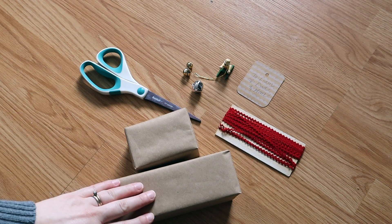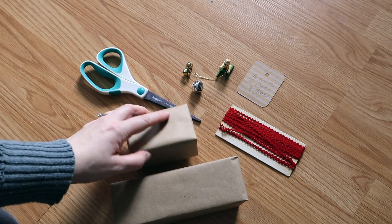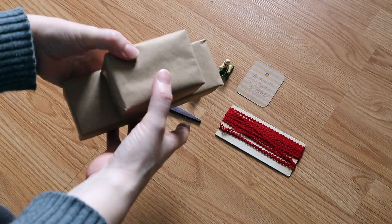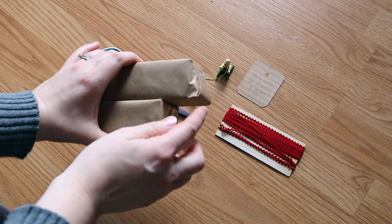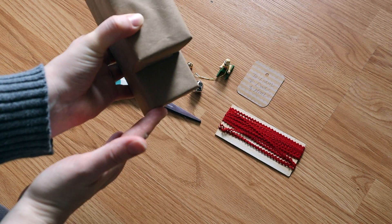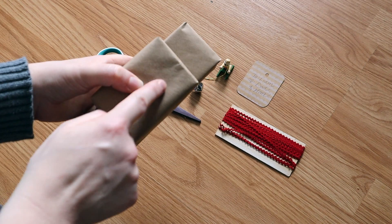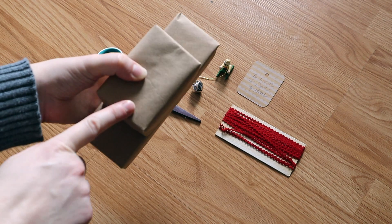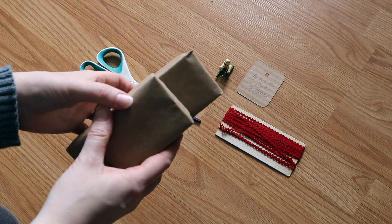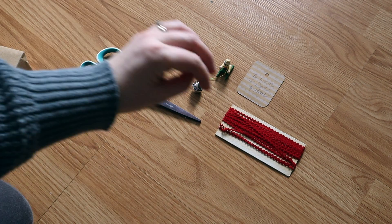We're going to start with wrapping a gift for my son. I have it pre-wrapped in the brown paper package. This particular gift has two items to go with it in one, so we're going to stack them and wrap them this way. This package is a little bit unusual as it has a funny bump out — it's not flat on this side, but I think it'll work together quite nicely. I recommend the brown paper from Dollar Tree; it's my favorite for gift wrap as it's not as thick and it's easier to get around the corners and stick with the tape. I have a few things picked out to use.